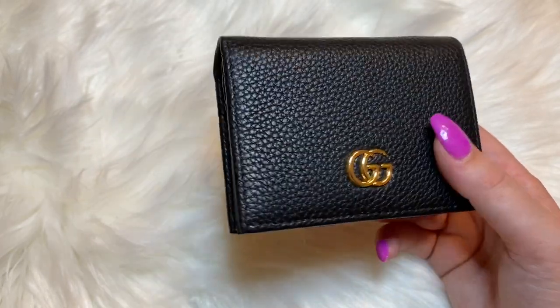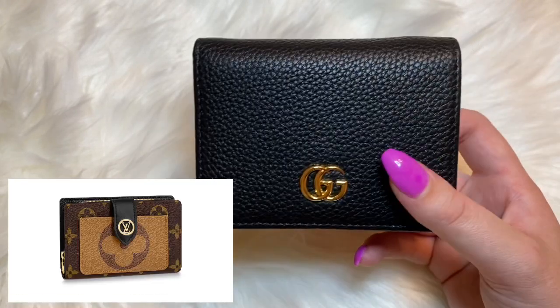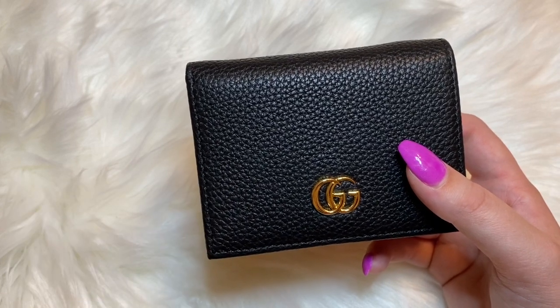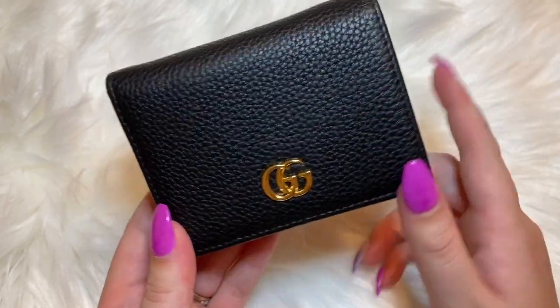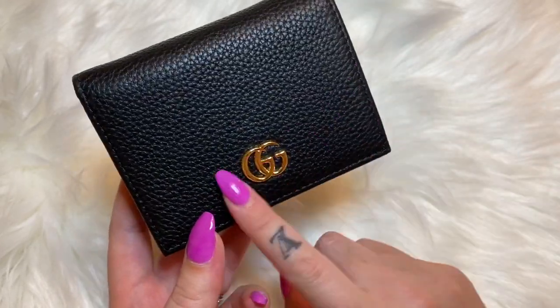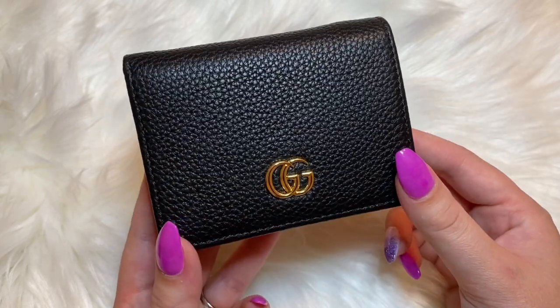I'll keep you guys updated on whether this item works for me or if I end up selling it. I really wanted the Juliet wallet from Louis Vuitton — it's a new release but it's very pricey at $865 retail and always sold out. Since it's a compact wallet too, I figured I'd try something more on the affordable side, and also trying a different brand like Gucci is great as well. I hope this helped anyone who was interested.